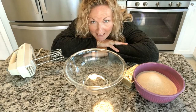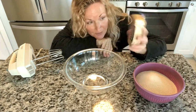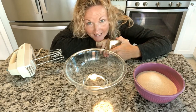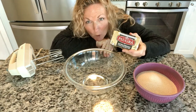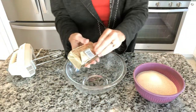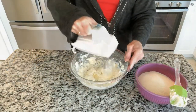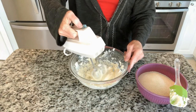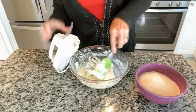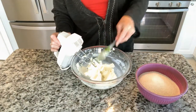We are going to start by beating our butter. I'm using an unsalted butter — the Plugrá name brand, which I really like a lot, and it's much cheaper at Walmart. We're gonna start by beating this for two minutes. It should be room temperature already. I'm gonna wipe down the sides one more time and then go another 30 seconds. Definitely lighter.